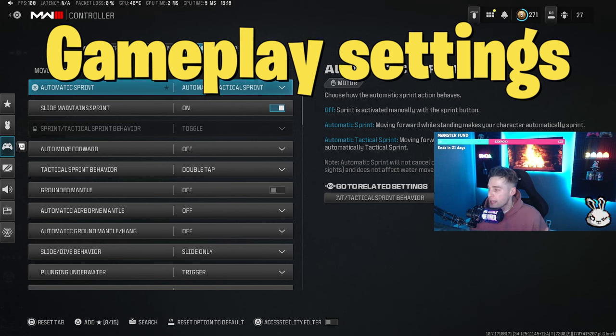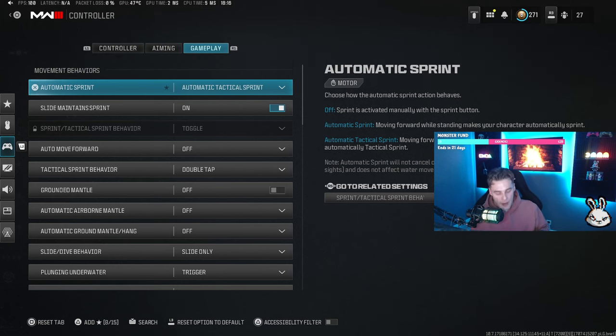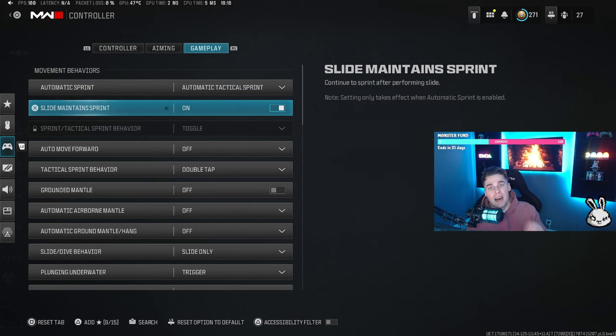Moving on to gameplay settings: I have automatic tactical sprint on, which means when you push your left analog stick forward you instantly go into tactical sprint with the gun raised. That's probably the most important movement setting — instead of clicking every time, you just push forward. It might take getting used to but it's definitely worth it. Slide maintain sprint I have on — with it off I got a lot of dead slides where instead of sliding the character crouches. Having it on also means after a slide your character goes straight back into tactical sprint, which is exactly what you want.